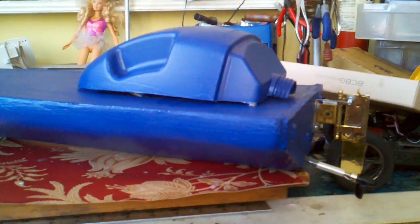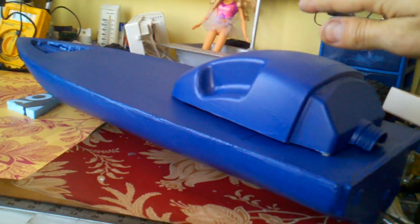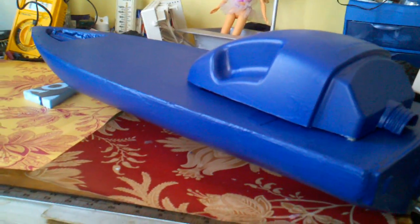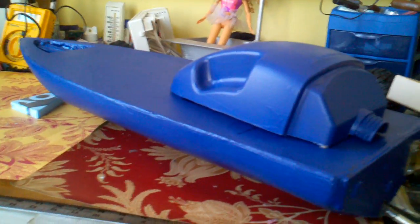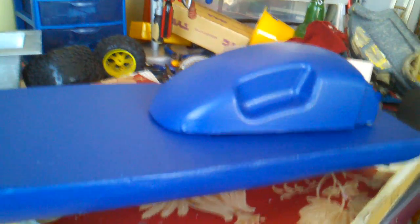I painted it with latex and read that latex is as good a waterproofing as any, and it is — but I really had to watch where water could get down through the top. This little top was a canister off some type of Bissell or water vacuum. I just cut it in half and epoxied little dowels on it, then punched some holes in there.